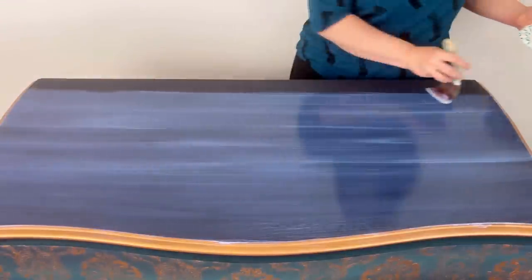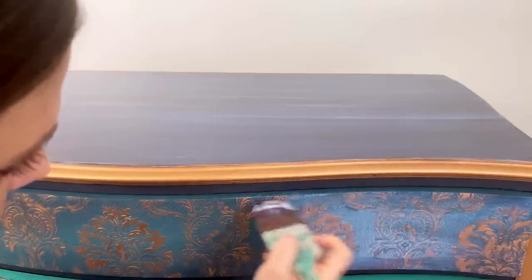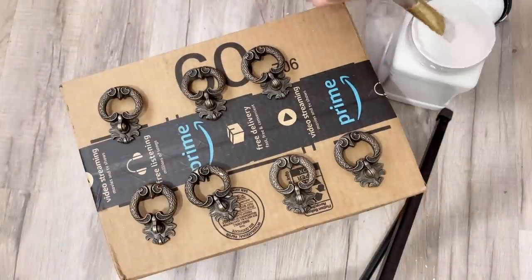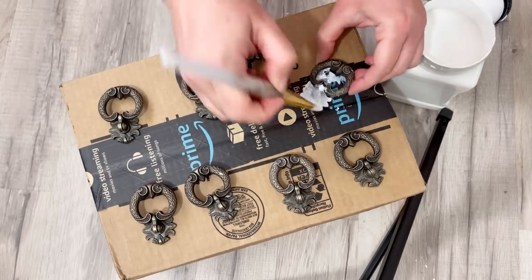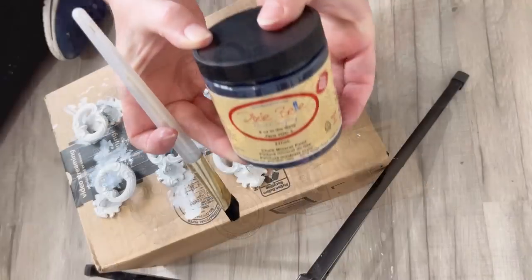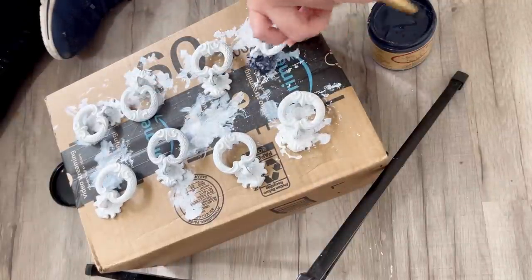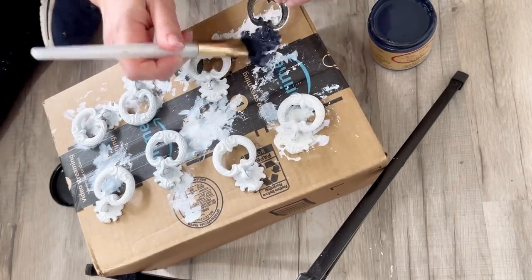I let the Gemstone Mousse cure for 24 hours before applying the sealer — I actually let it cure for two days just to be careful and make sure I wasn't going to smear it. Another option with Gemstone Mousse is to add a little bit of sealer to the mousse so there's no smearing, but if you let it dry long enough you won't have a problem. I ordered new hardware off Amazon Prime and I'm using Slick Stick adhesion primer — two coats waiting for it to dry in between. Then I painted the hardware with two coats of In the Navy, waiting to dry in between coats, so the hardware matches the dark base of the dresser.